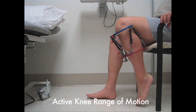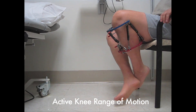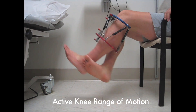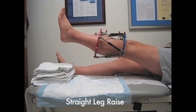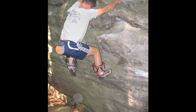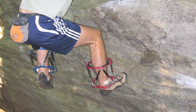Range of motion of the knee — flexion and extension — is done seated with the assistance of the opposite leg. Straight leg raise exercises are useful for maintaining the muscle tone of the thigh. Patients can remain quite active while they are wearing their fixators.